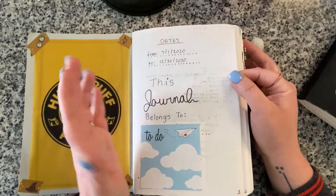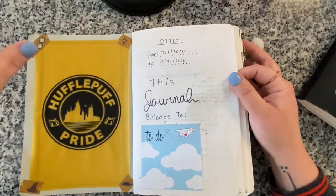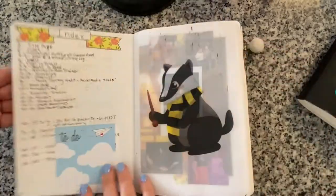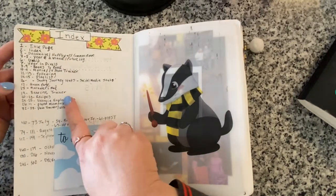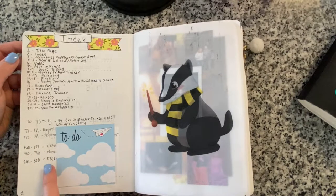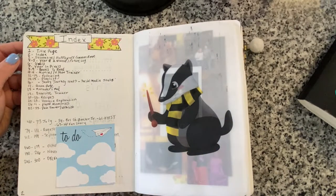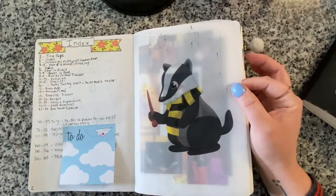Here was my nameplate cover page with the dates and 'this journal belongs to' with my name, phone number, and a reward note. I did one page for my index, writing really small because I was worried about running out of room. It has all the pages for my collections, outlined page ranges for each month, and specific page numbers for things I wanted to reference.